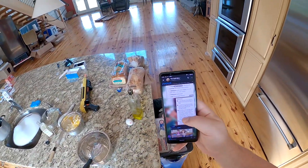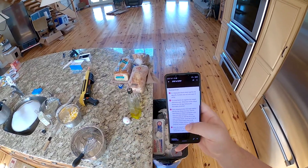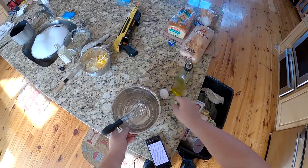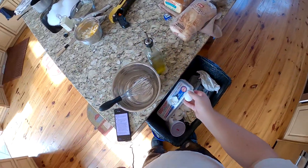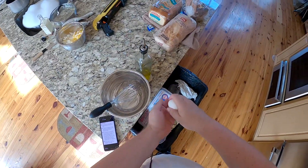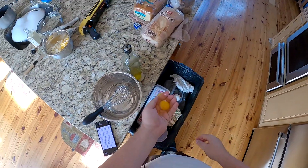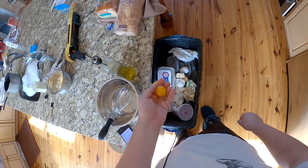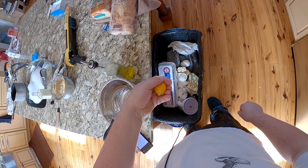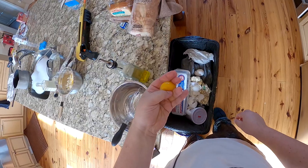In a large glass bowl — don't have that — whisk together one egg yolk, mustard, sea salt, and sugar if using. So the egg yolk: this is the thing where you're gonna break that yolk in your hand. You could save the whites but I literally have entire cartons of egg whites, so goodbye egg white. Sort of pinch it — don't break your yolk though, the yolk is important here.